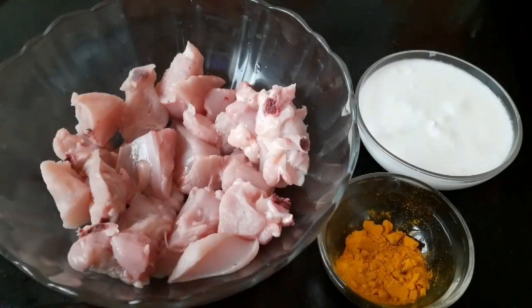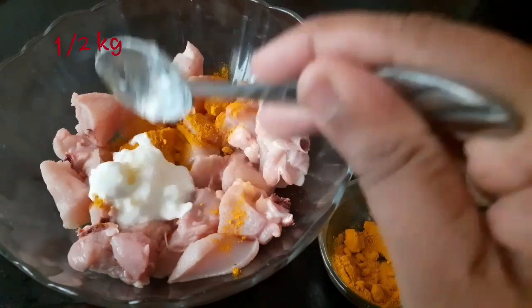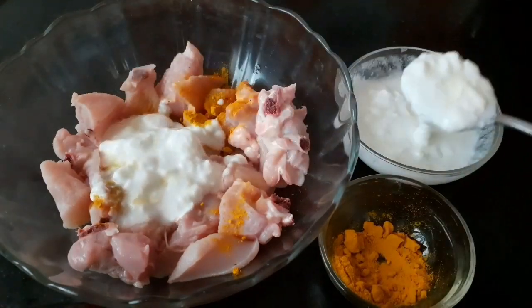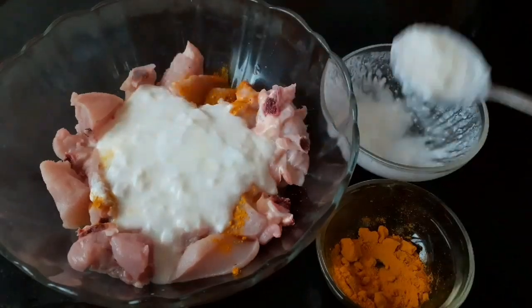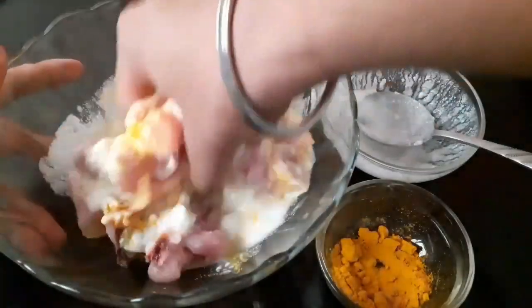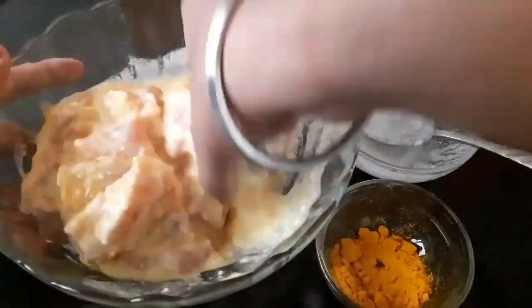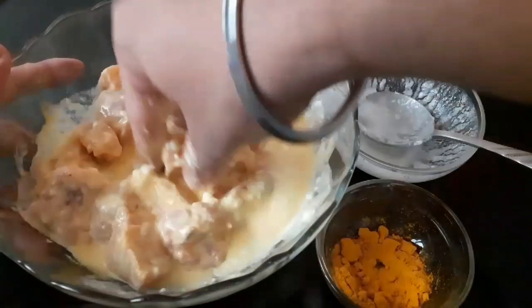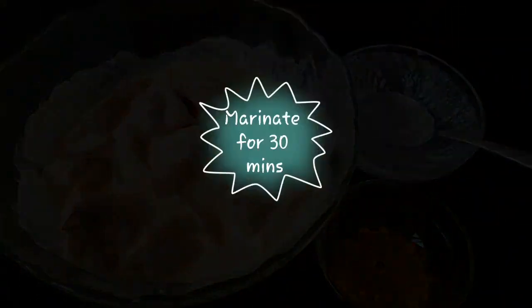To begin with the marination, I will add a pinch of turmeric to the chicken and half a bowl of hung curd. The reason I am adding curd is to make the dish tangy and to have a good consistency. Turmeric also acts as a disinfectant, so it's good to add both these things. The marination is basically very easy — we will cover it and keep it aside for 30 minutes.